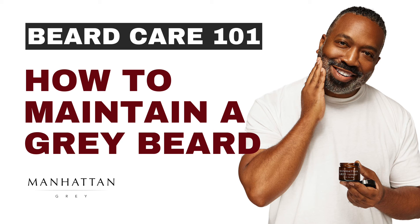Beard Care 101: Maintaining a Great Beard. Beards are seen as a sign of maturity and discipline, and the impact is even more sophisticated when they're gray. This year, we tapped in and talked to a few influencers and members of our gray hair community to get some tips on what keeping your salt and pepper or gray beard is all about. Here are the four steps for maintaining a routine to help preserve the greatness of your beard.